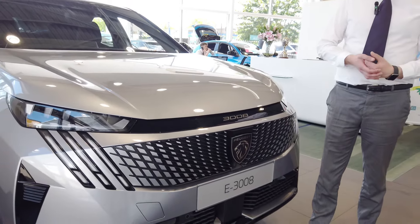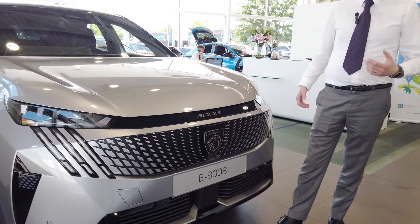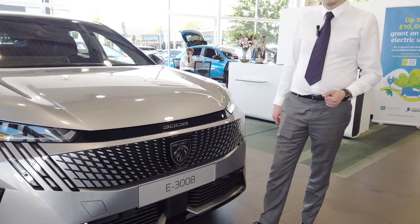On the 3008, we have a few options that can be added to the car, starting with the front camera which will enable a 360-degree view, a panoramic roof, and seats in Alcantara as standard or optioned with leather, massaging, and heat pump. Other options include an 11kWh on-board charger and heat pump, both of which are for the electric version.